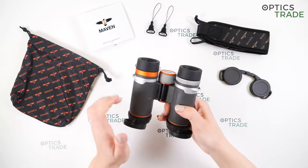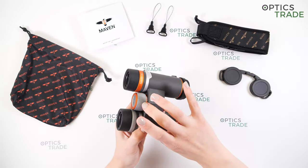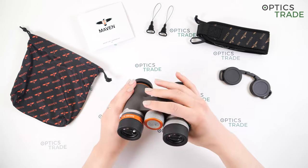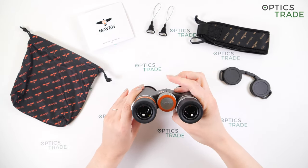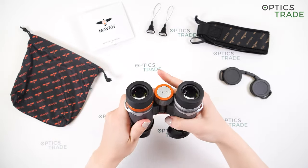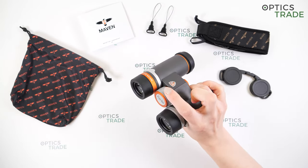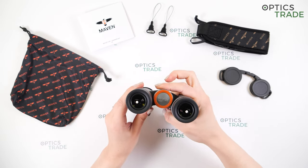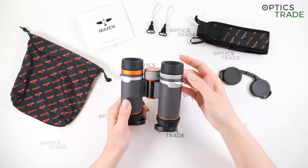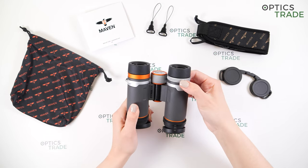Let's move on to focusing. I really like the metal focusing knob and also the diopter setting, which is a really nice addition to these compact binoculars. We have a really fluid focusing wheel with dots to help with grip. It's quite nicely designed. The turning is really smooth and easily accessible — you can rotate the knob with one finger. We have just over one full turn of focusing. The diopter adjustment can be set with this knob here, with plus and minus markings to set your diopter correctly.